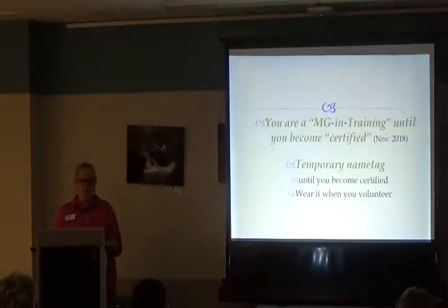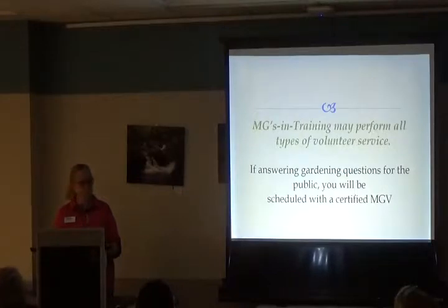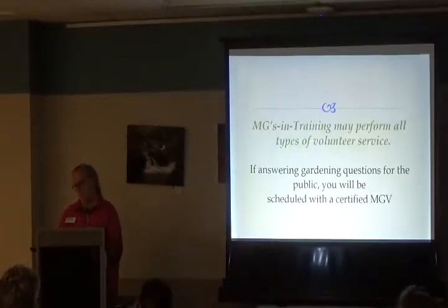Technically your name is 'Master Gardener in Training' until you are certified. You'll get a temporary name tag in about two weeks — use that as your official name tag until you become certified and get your highly coveted State of Wisconsin name tag. Always wear your name tag when volunteering so the public knows you're a Master Gardener volunteer. Master Gardeners in training can perform many types of service, but when answering questions for the general public, we'd like you to be with a certified Master Gardener.